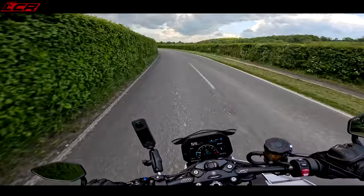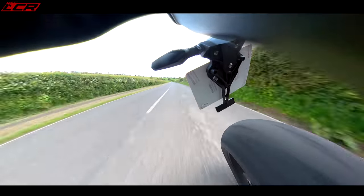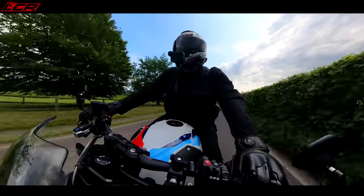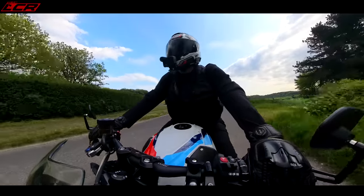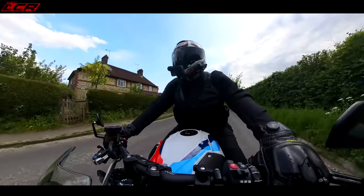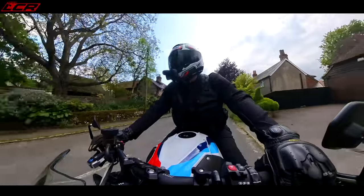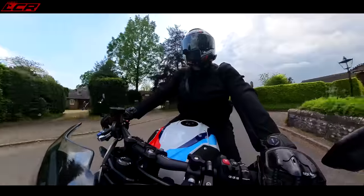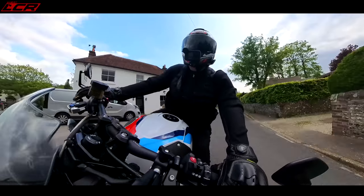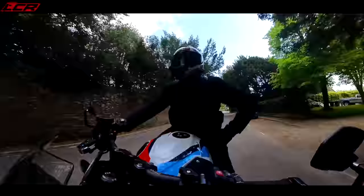What BMW have done is re-gear this — they've dropped a tooth at the rear, so they've geared it down slightly from the S1000R. That's something I said I would do if I bought one; I found the original was a bit too high-geared. The gearing change has given it a lot more punch at the bottom. The downside is at motorway speeds you've got more buzzing because it's revving higher. On the original S1000R that high gearing helped reduce buzziness through the bars, but with the M they thought, sod that — it's all about performance.